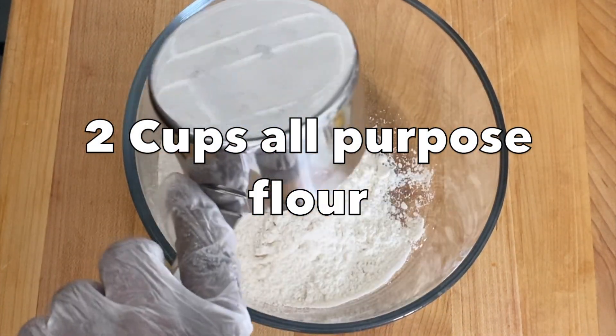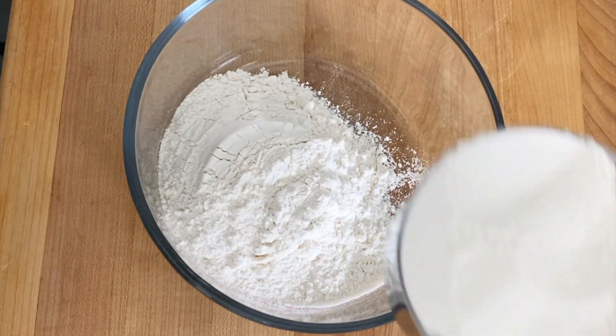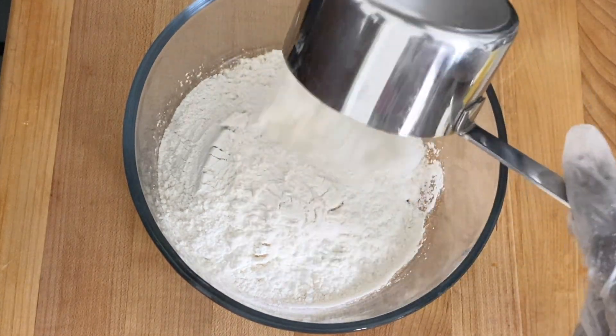In a large mixing bowl, I'm going to add the flour, baking soda, salt, and cinnamon. Give that a good mix and set aside.